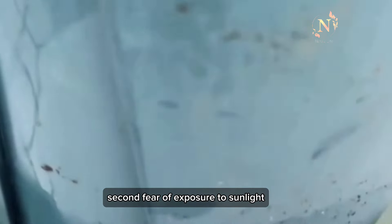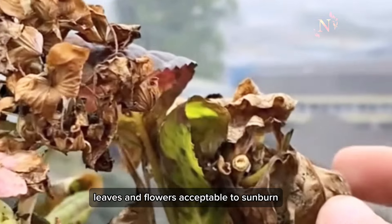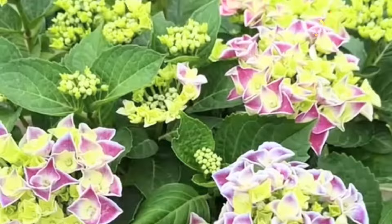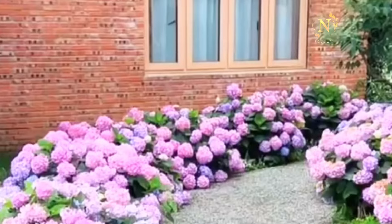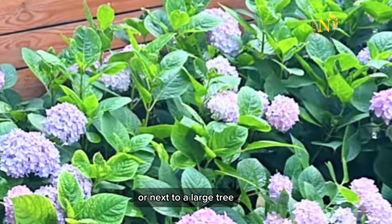The second point is fear of exposure to sunlight. Hydrangeas are short-day plants. If there is sunshine, leaves and flowers are susceptible to sunburn, which reduces flowering time. The correct approach is to place it in a cool place. You can choose a spot in the shade of a fence or next to a large tree.